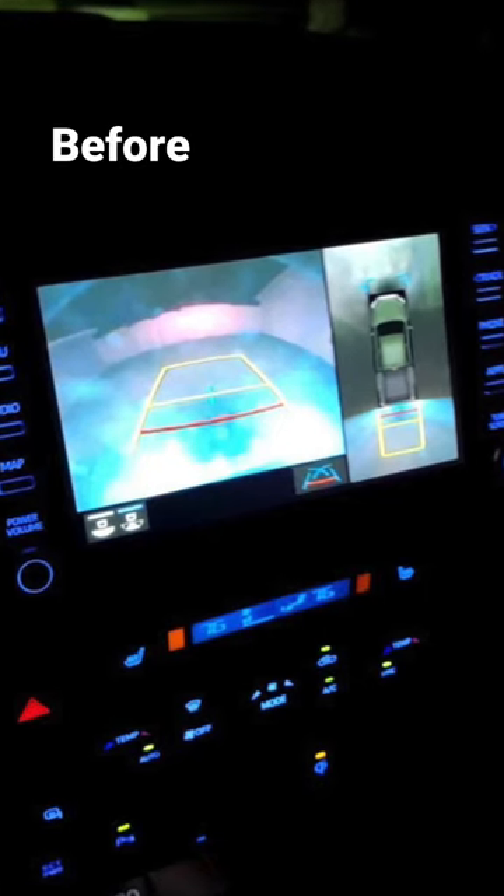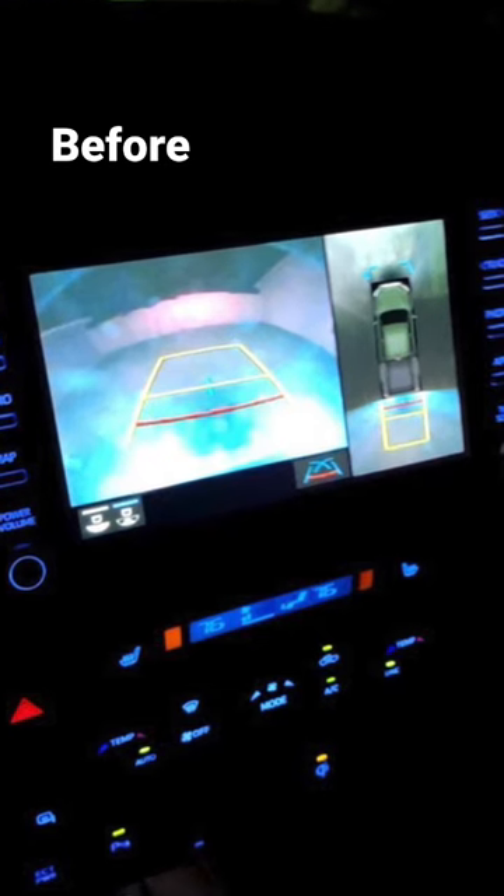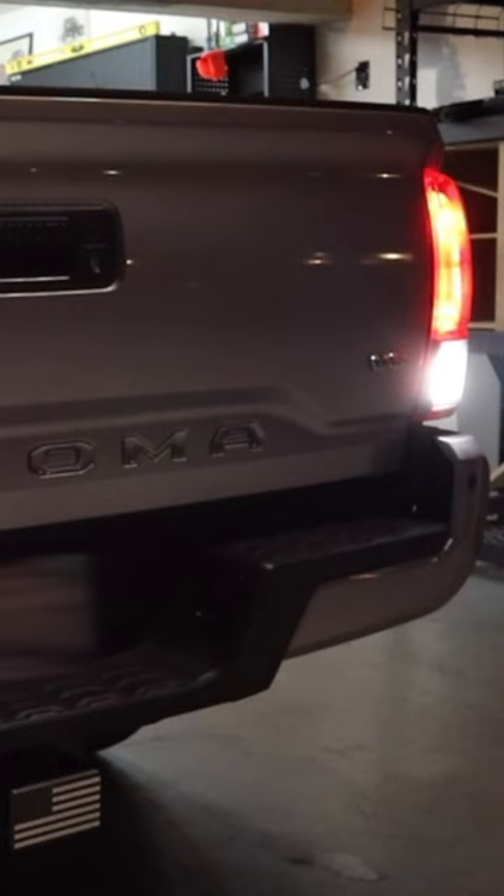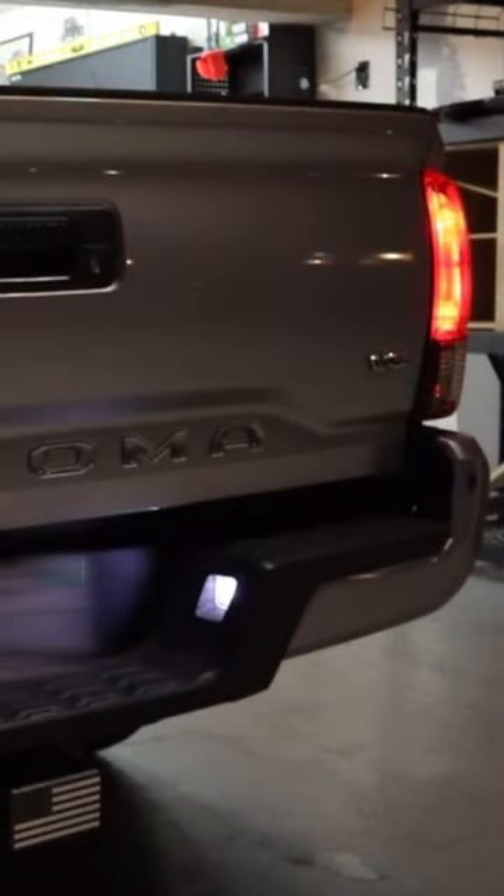In these newer third generation Tacomas with built-in backup cameras, sometimes when you're backing up at night the license plate lights can create a lot of glare. So cutting power to those — and not your actual reverse lights — can make your camera image a lot less grainy. And when you go into any other gear, they turn back on and function normally.